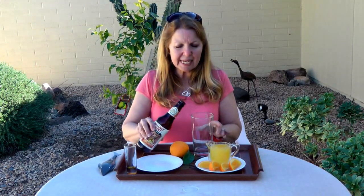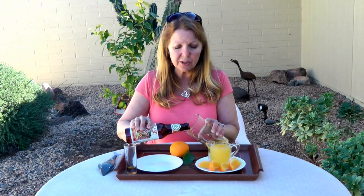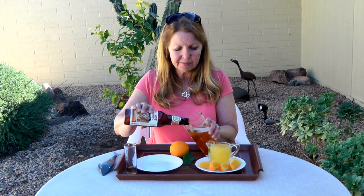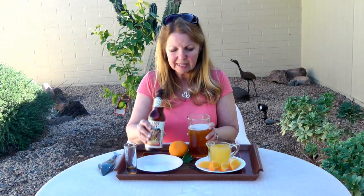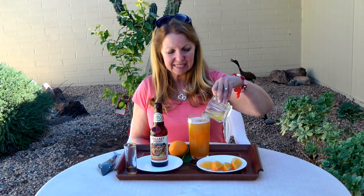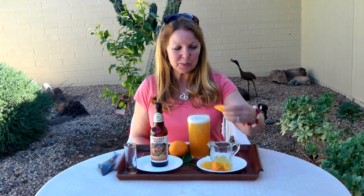Now slowly add your beer until it's two-thirds of the way full. Then fill your drink the remainder of the way with orange juice, and garnish with a wedge.